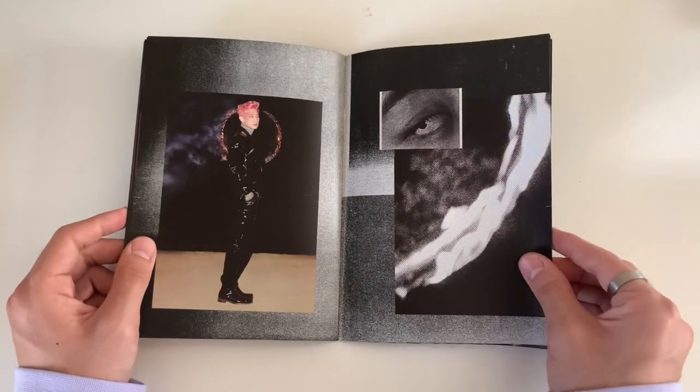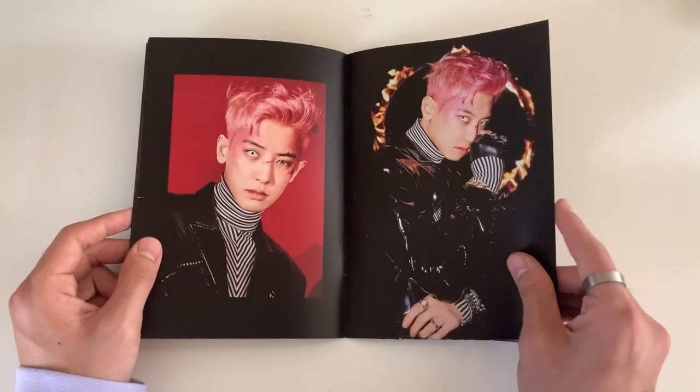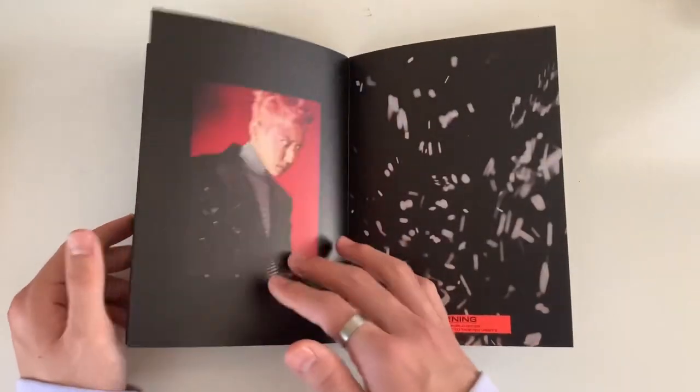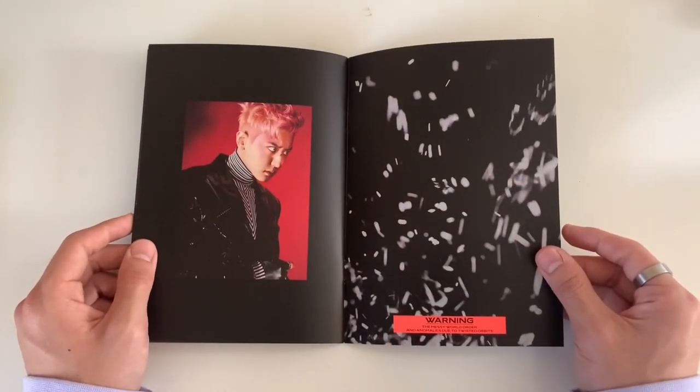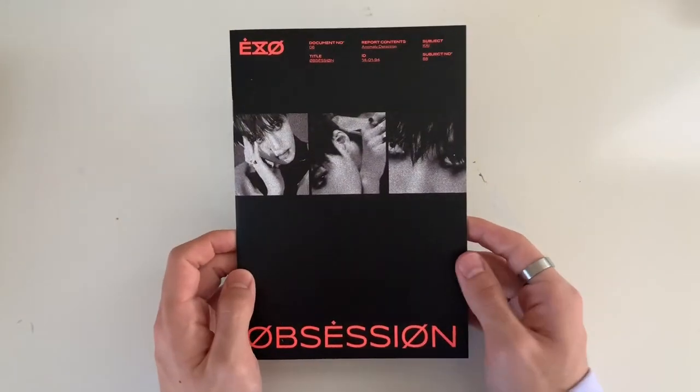It's so sad that they're slowly starting to enlist. I'm gonna miss them, but hopefully they come back after.